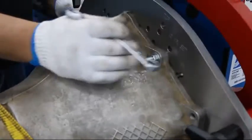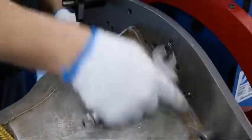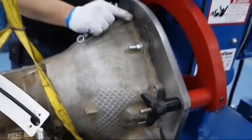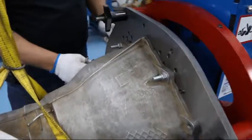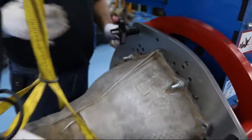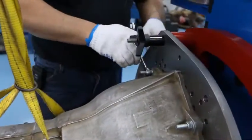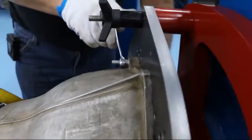Once the studs are tightened by hand, ensure that the transmission is sitting flush against the plate. If it's not sitting flush, take it back off, realign it, and put it back on until it does sit flush. Then tighten your bolts.